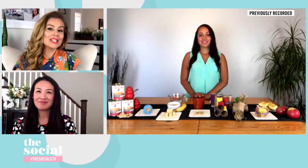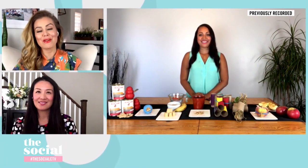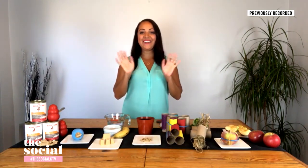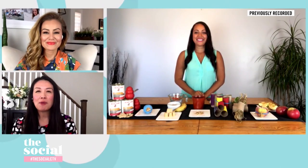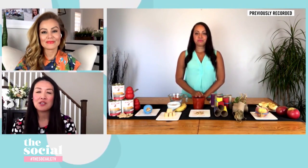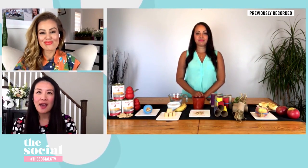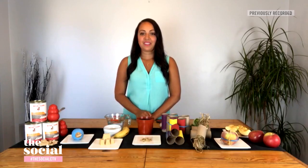Welcome back everybody. After months of being hunkered down inside, we could all use some outdoor fun — and that includes our pets as well. Joining us today with some DIY pet treats and toys from the OSPCA, we've got Callie Milliman. Great to see you, Callie. So for a lot of people who've been in lockdown, keeping their pets active has also been a challenge. Humans can experience cabin fever — but can pets get cabin fever too?